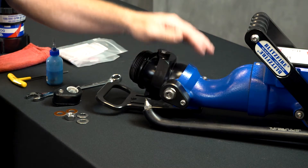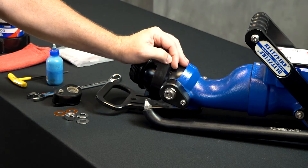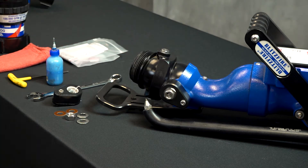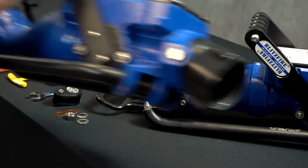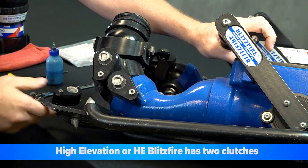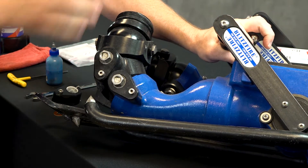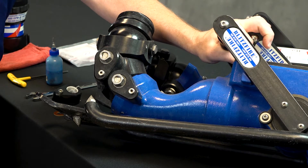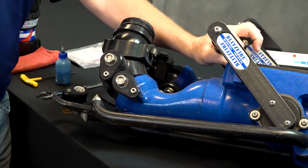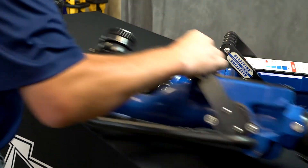Okay, we're back at the workbench. This is the unit we're going to be working on. You'll notice it's got one elevation clutch. Now I do want to show you — some users may have what's called a high elevation Blitzfire, or an HE Blitzfire. These units have two clutches as there are two segmented balls. The process is exactly the same; the only difference is you may be replacing one or both depending on your needs.